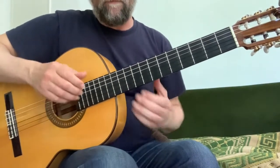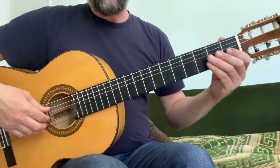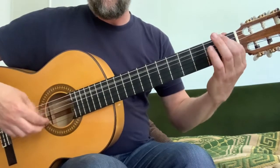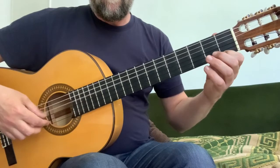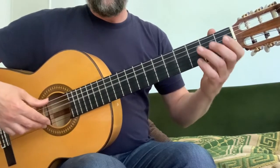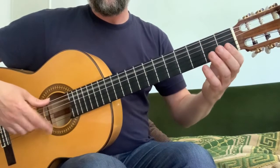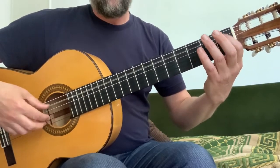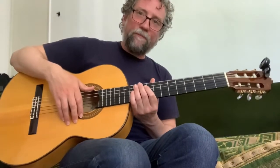And that's where you stop, where it says fine — which is at the end of bar 17. So let's play the whole thing all the way through one more time. Okay, I hope that was useful, and thanks for watching.